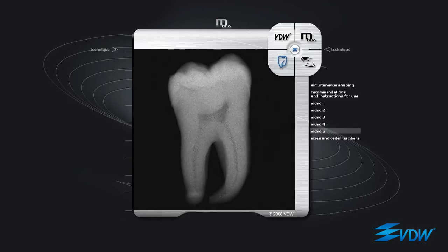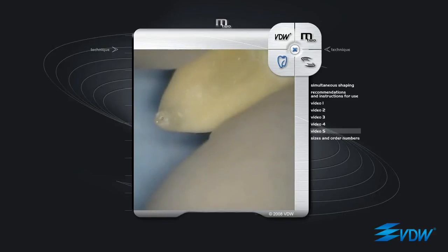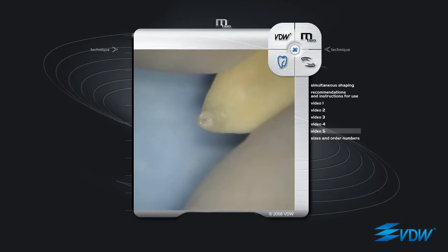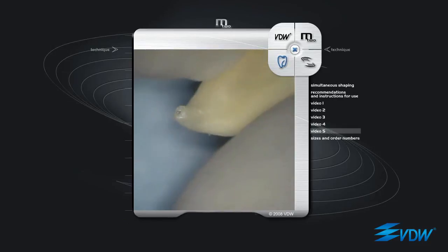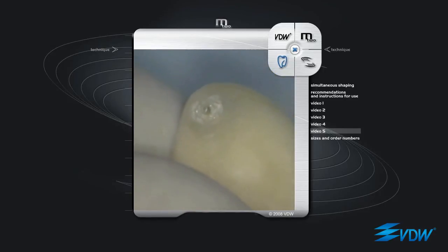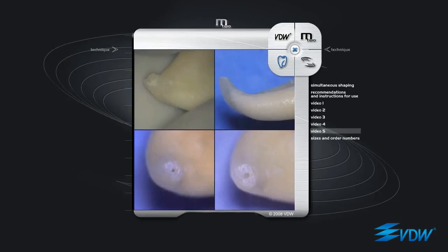A lower molar mesial root canal with a strong curve in the apical third has been selected. The root canal is prepared with M2 instruments using the simultaneous shaping technique. Once it has reached the apex, the last instrument — ISO 25 taper 06 — the largest and least flexible instrument in the basic sequence, is used at full working length for approximately one minute, moving it back and forth, keeping the instrument tip at the apex or just beyond. This has been done to demonstrate the effect of instrument use in respect of apical morphology. The result is significant: absolute respect of the apex and very precise round preparation.